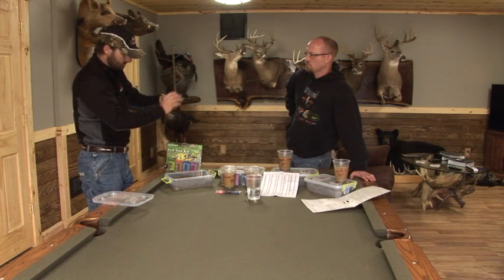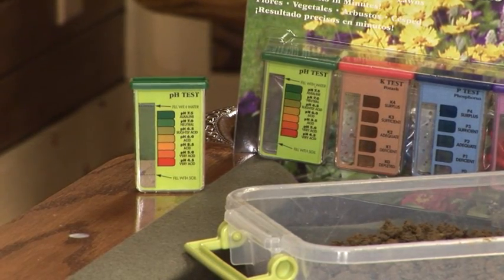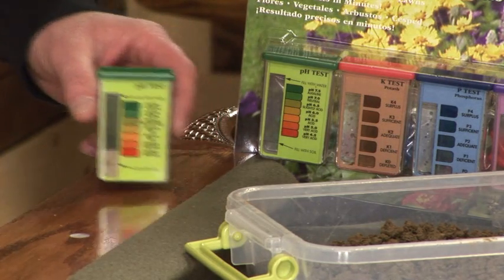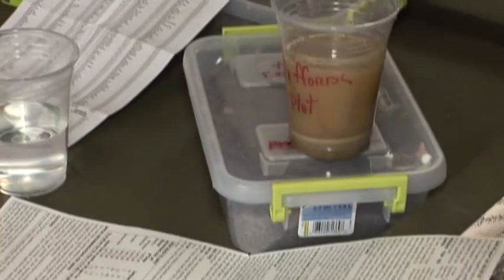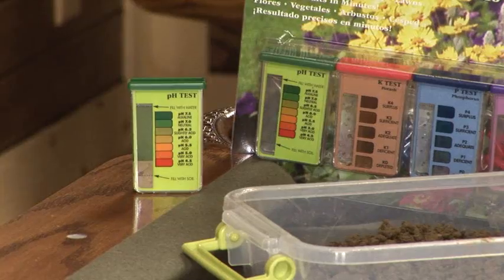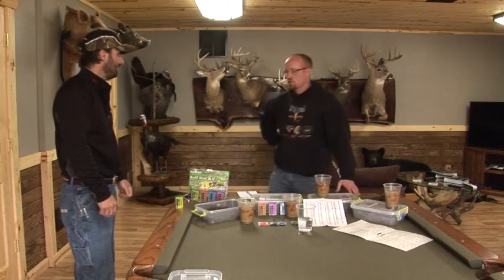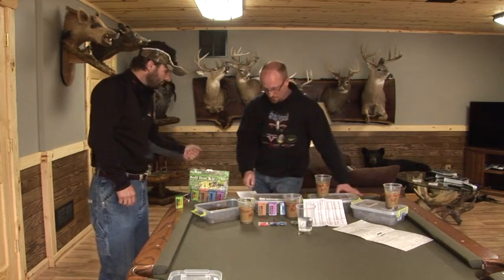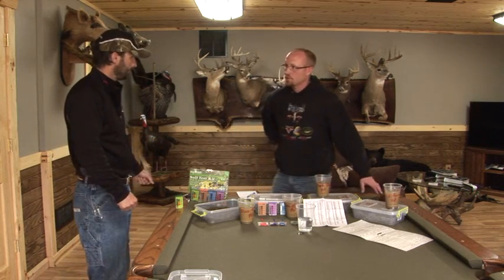Give that one a shake and give it time to settle. All the sediment will come down to the bottom and you'll end up with the color you want. Right from the chart, it'll tell you what your pH level is. The folks at Heartland give you a nice chart that tells you exactly what you need to raise or lower the pH level. Tom, look at that — you're neutral, right at 7.0 on your pH test on the blind turtle plot.